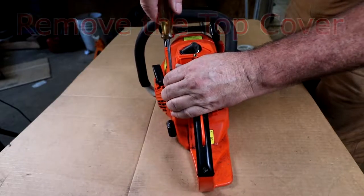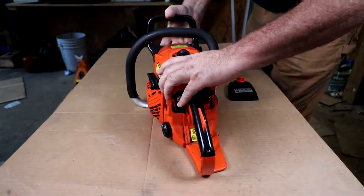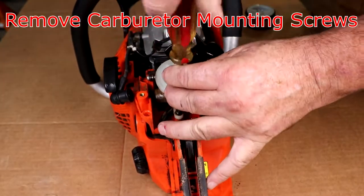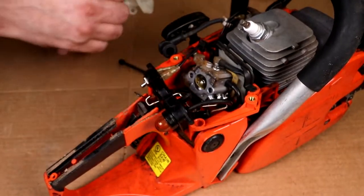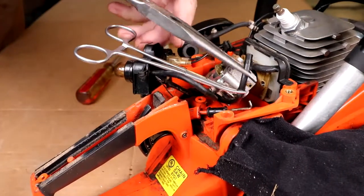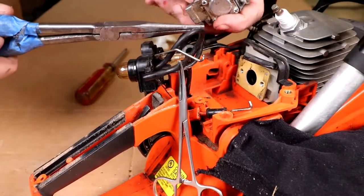We will remove the cover, then take the mounting screws off. Take the air cleaner hold-down and set it to the side. Pay attention to your gasoline lines and where they go, and be prepared to spill gas. Take your control linkage off — and that leaves you one more fuel line to take loose right here.